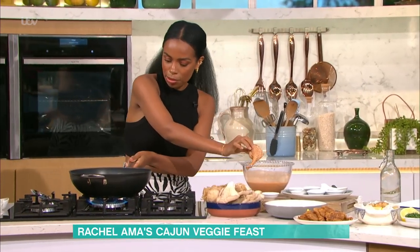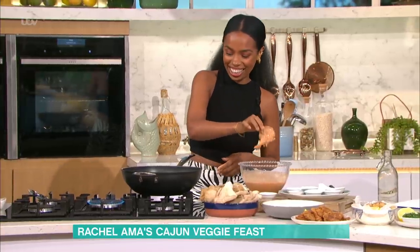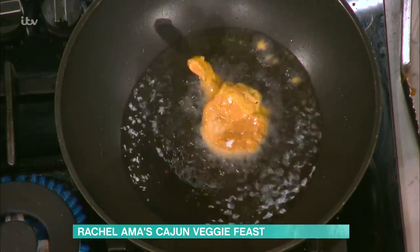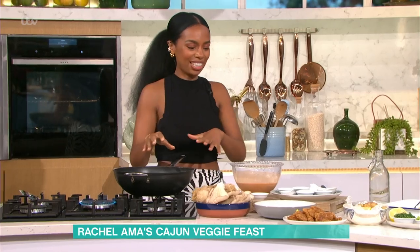Now my oil — I might take it off because I think it's a bit hot. You have to have it quite hot and you get that lovely sizzle. This takes about two to three minutes. It's not meat, so you don't have to worry about temperatures that way. You just want to get a nice, crispy, golden battered outer layer.